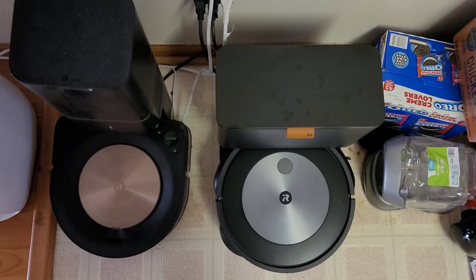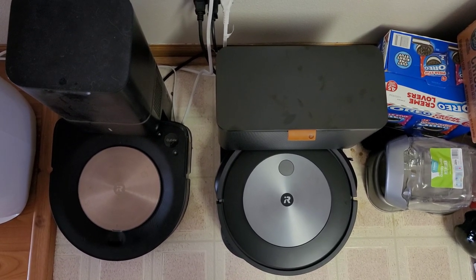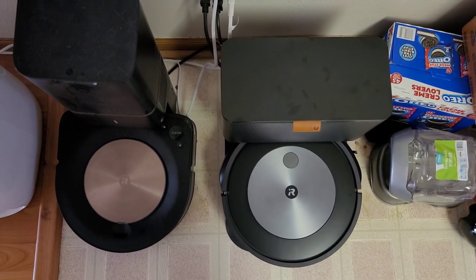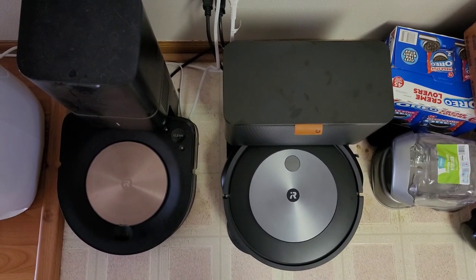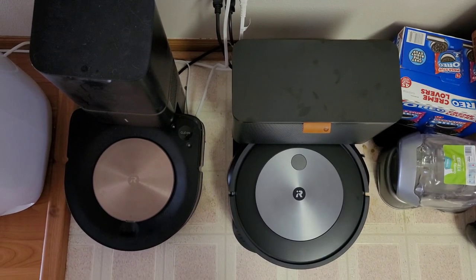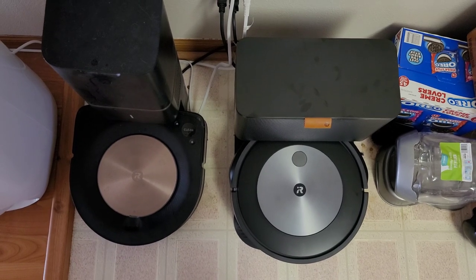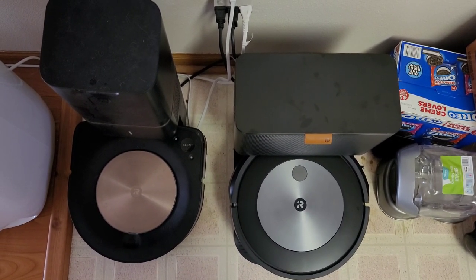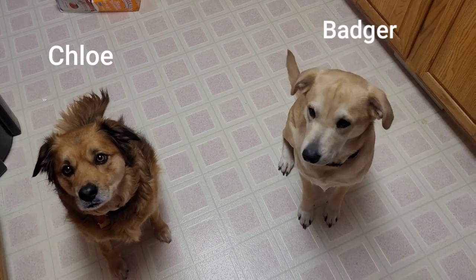Hey guys, welcome back to my channel Fun Tech Reviews. Today we're going to do something pretty crazy — we're going to use the Roomba J7 and test its poop avoidance. I have some real dog poop I'm going to lay down, so trigger warning if you're grossed out easily. I'm also going to put down some other obstacles just to see how it does.